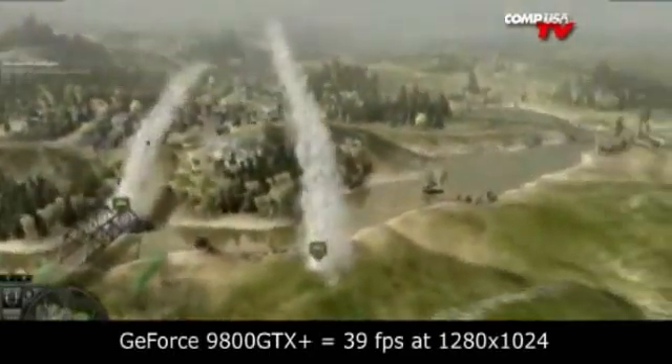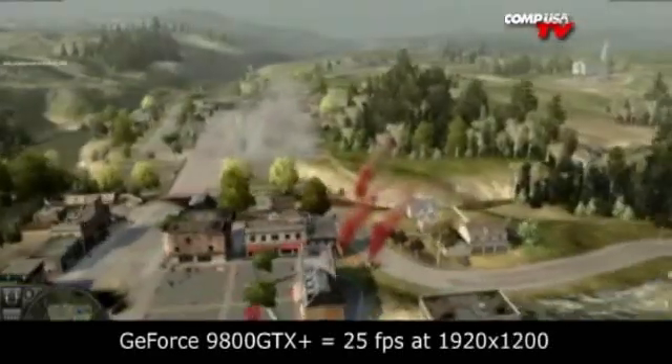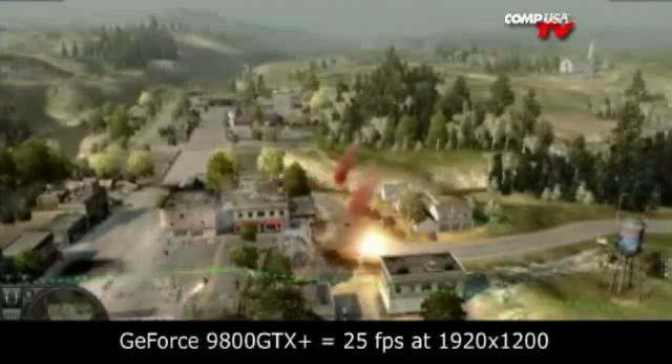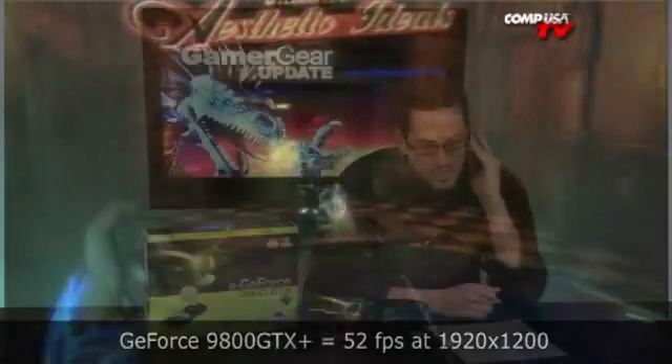First game is World in Conflict at 1280×1024, comparing against the 4850. The 4850 got 36 fps, the 9800 GTX Plus got 39 — a nice percentage increase. At 1920×1200, it dropped from 30 to 25, so performance fell at higher resolution. Looking at Bioshock: at 1280×1024, we got 77 on the 4850 and 87 on the 9800 GTX Plus — a 12% increase in frame rate. Going to 1920×1200, we went from 46 to 52 fps — a 5% increase, nothing to laugh at.